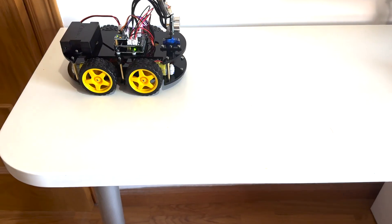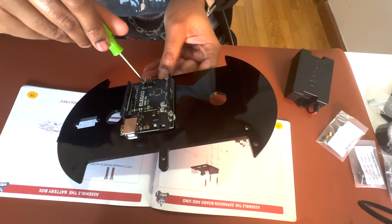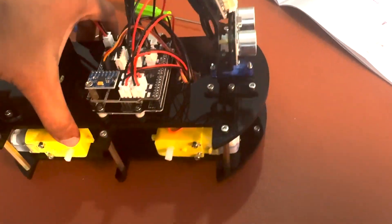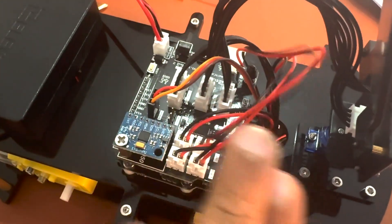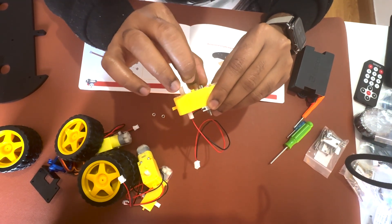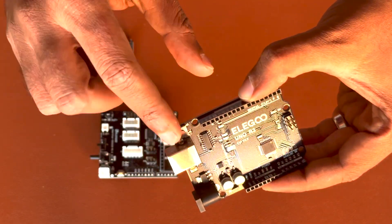The upgraded package design leans towards minimalism — it not only makes it a visually appealing gift for kids and friends, but also emphasizes the focus on learning and creativity. This kit encourages exploration and problem solving, nurturing essential skills that extend beyond the world of robotics.